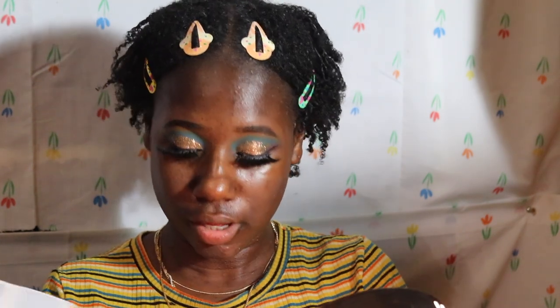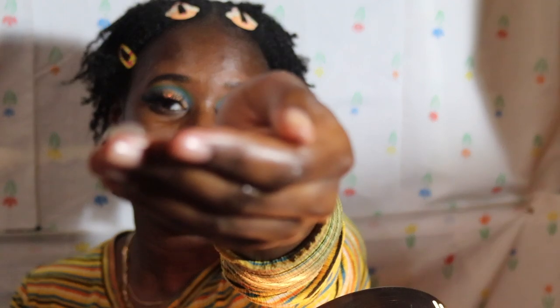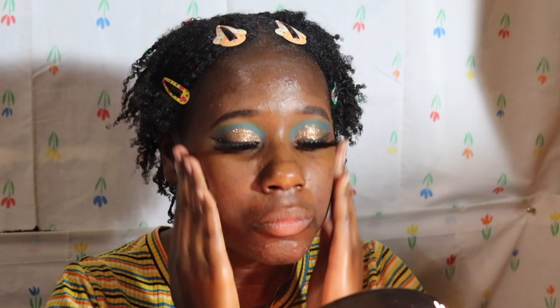The next one I have is the Milk Makeup Hydro Grip primer. This is a $30 primer — it claims to be moisturizing and help your makeup stay on for longer. I'm gonna do one pump — this is how much comes out. Can't really smell anything. It has cannabis something and blue agave. I like the way this feels; my face feels very hydrating and cool, also tacky as soon as I touched it.